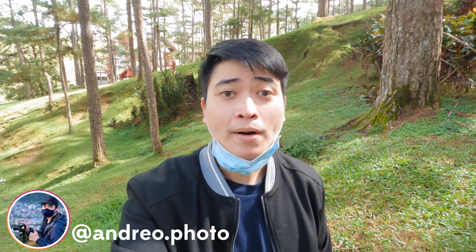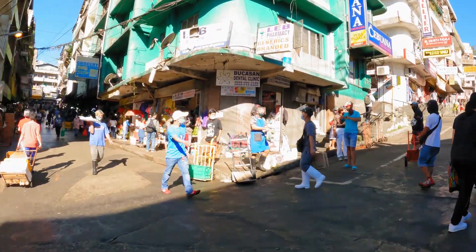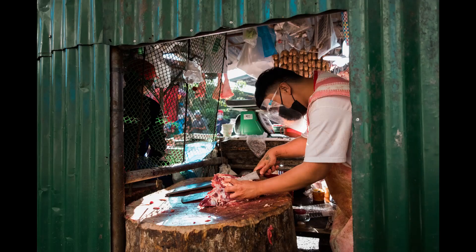Hey guys, Andrea Photo here and today we're gonna do a mini review on the Fujifilm 16mm f2.8 WR. For this review we'll be doing a POV of street photography here in Baguio City. I'll be including some sample images I took with the 16mm f2.8 and giving my preliminary thoughts on it.